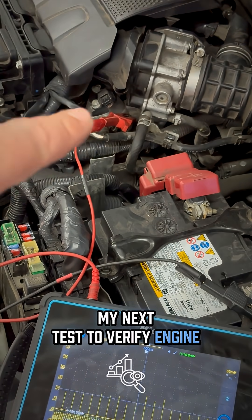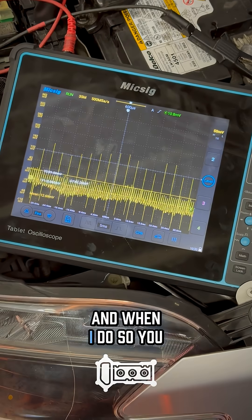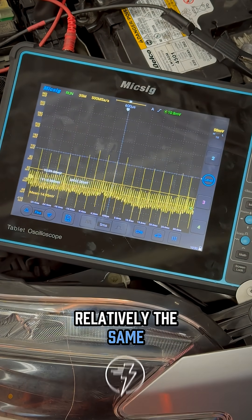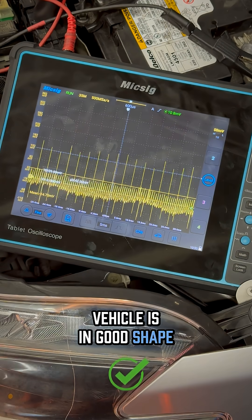My next test to verify engine ground integrity is I ran my lead over to the engine block, and when I do so you can notice that my voltage drop remains relatively the same. What this is indicating is that the ground integrity for this vehicle is in good shape.